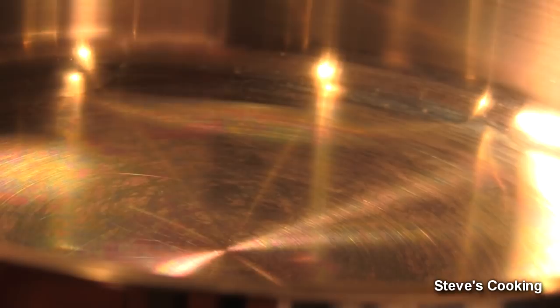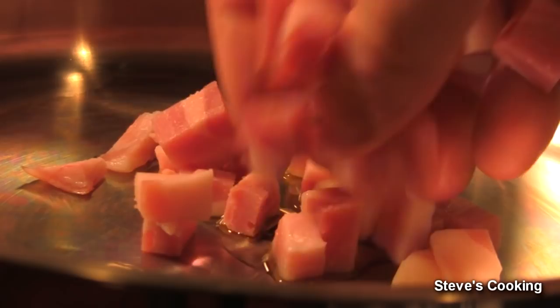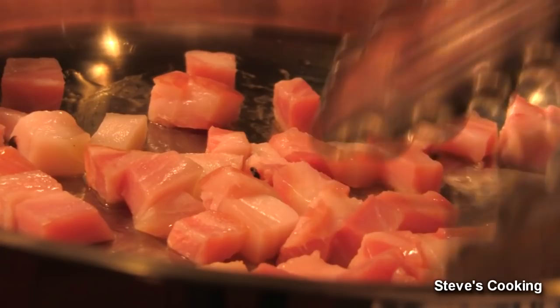While your pasta is cooking, we're going to cook the pancetta to be nice and crispy. Add a little bit of olive oil — not too much because pancetta is very fatty. Next add your pancetta. Keep your pan on a medium heat; you don't want it too high because it will burn. Fry this off to get it really nice and crispy.